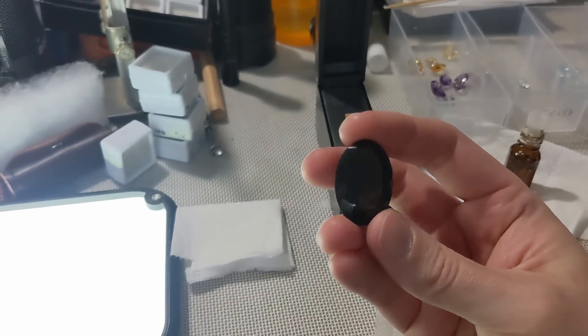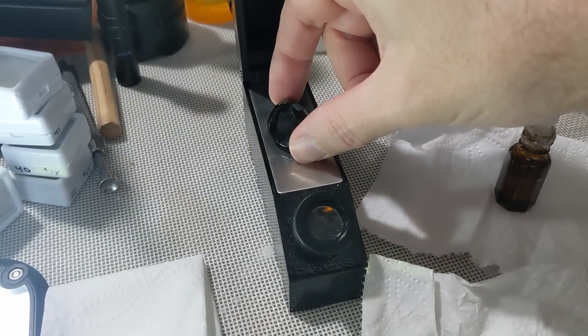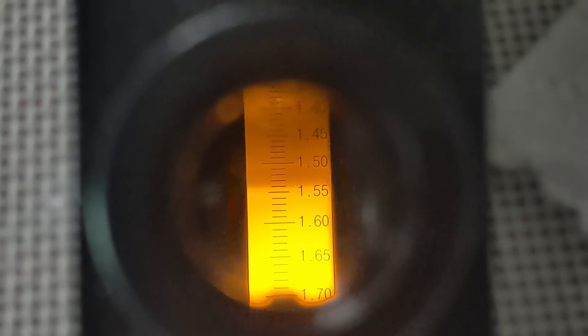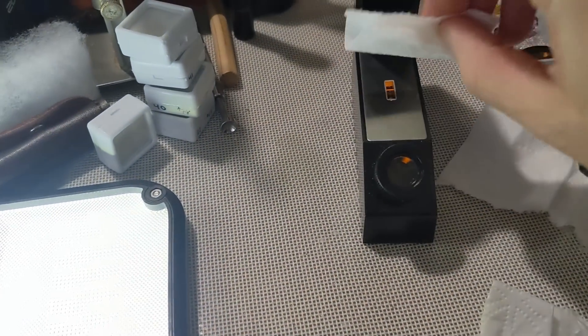Late last year I was contacted about doing a sponsored video for a company that sells refractometers. Should I have taken them up on their offer of making a 3-minute video in exchange for a decent refractometer and $200, or would you think I was being biased? Nobody's paying me to say this machine is serviceable — for $70 it's a pretty good starting point.